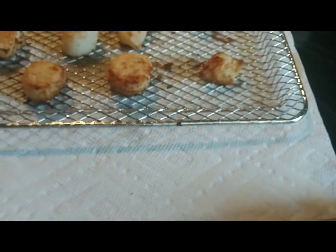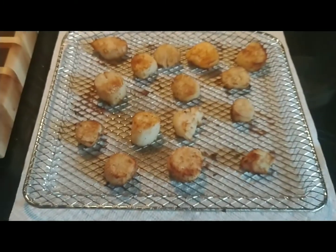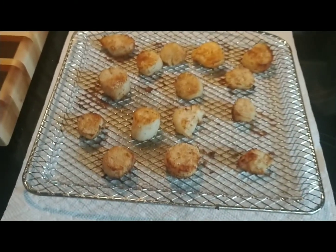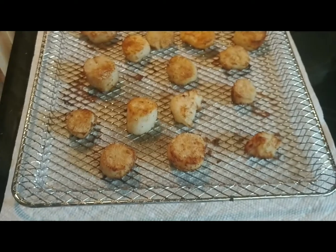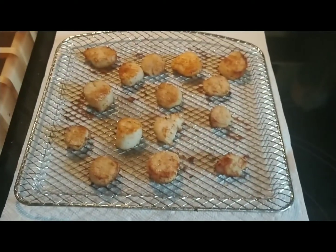The fish so far are at 154°F — they need a little bit longer and they will be done. So it looks like the fish took a little bit longer: 10 and 10.